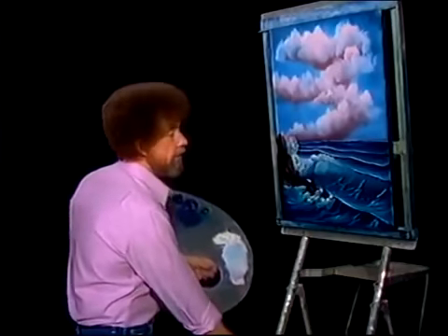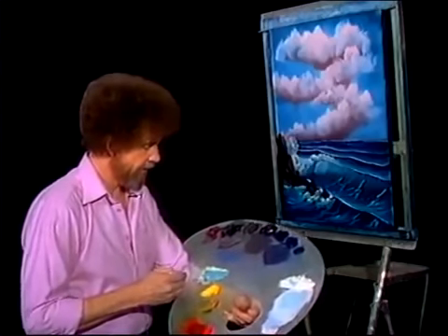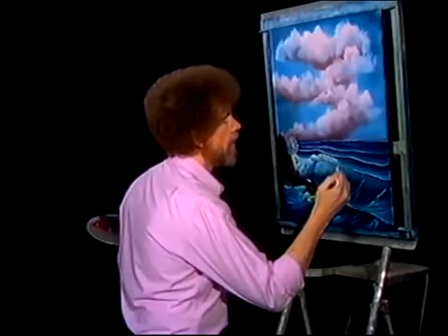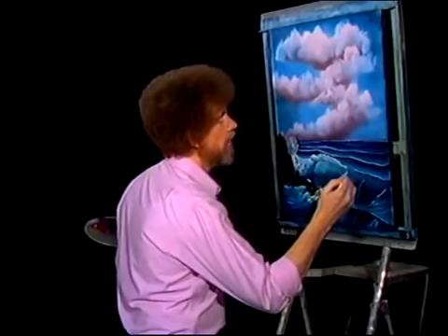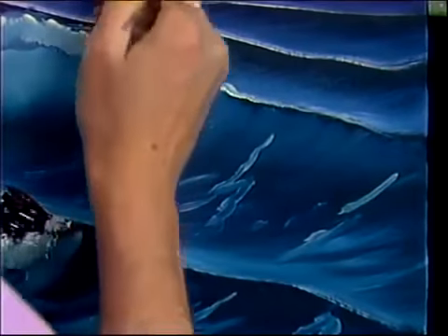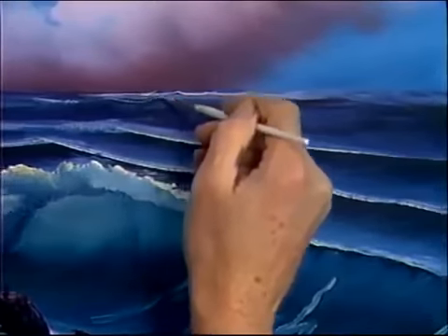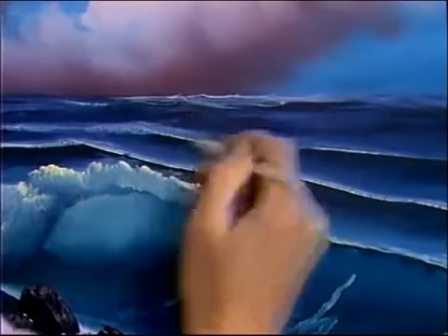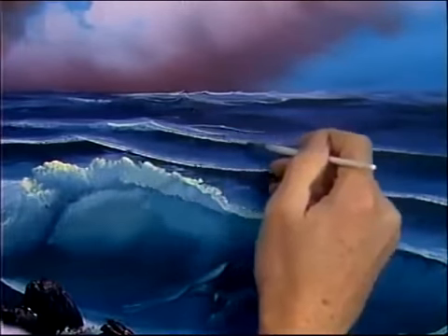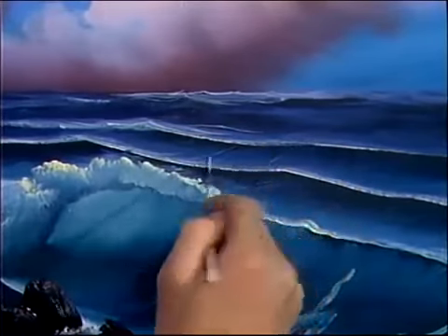Now let's take — I'm gonna take a touch of paint thinner right into the brightest color, that yellow and white. And I wanna highlight just these little edges here. Make it come right on down. And back in here where the light's striking — put all kinds of little details back here. This is what really, really makes your seascape stand out. All these little doers. Let them wander back up through here.